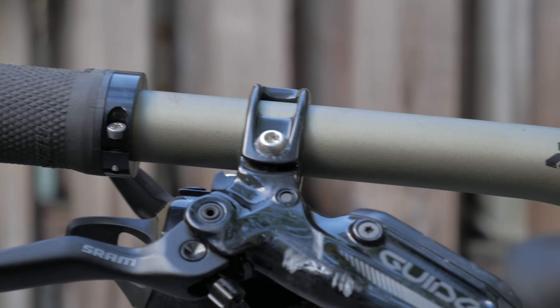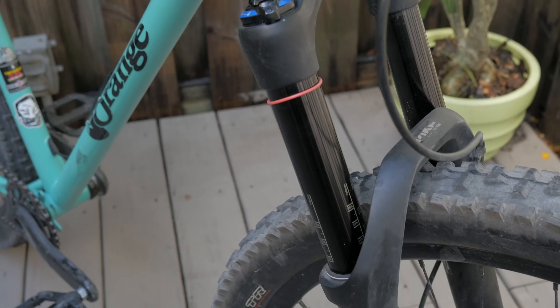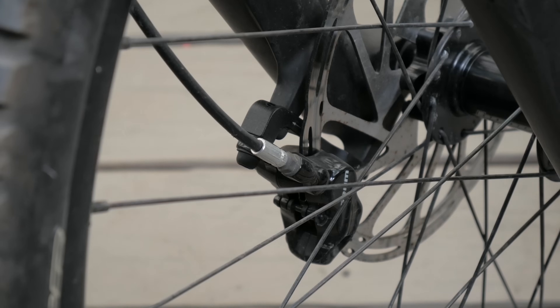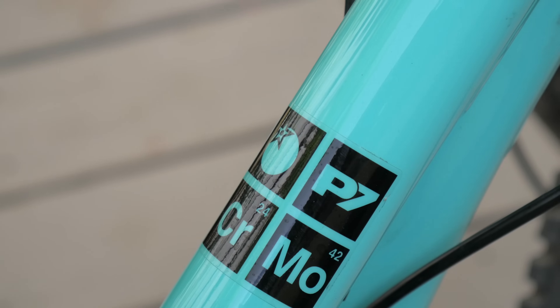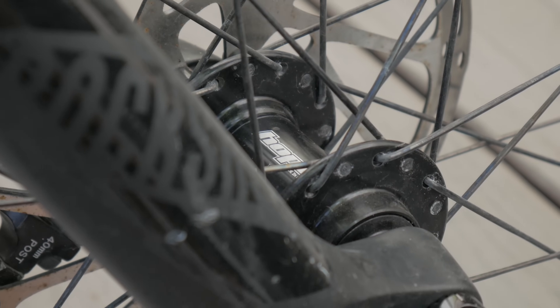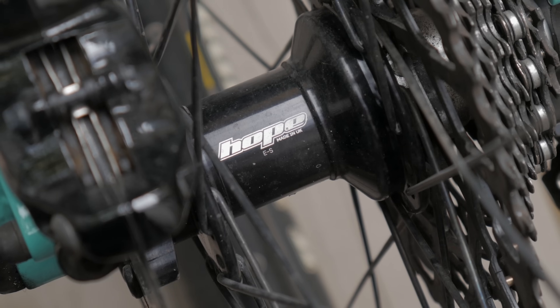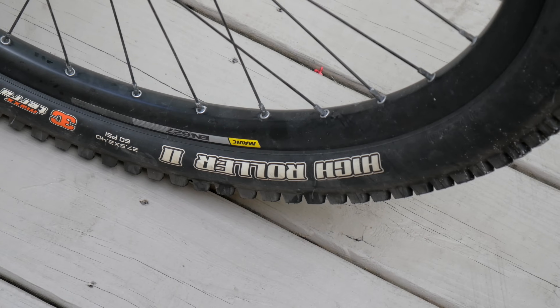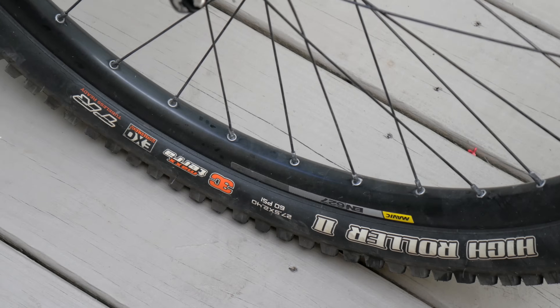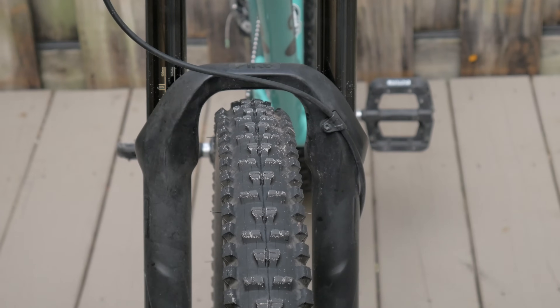You can order it in quite a few different configurations, with the P7RS at the top. It's got a RockShox Pike, SRAM X01 drivetrain, Guide brakes — they're amazing. The Hope hubs are not a very common sight in the USA, and the cassette sounds wonderful. It also comes with Maxxis High Roller XO tires, which are really good tires with really strong sidewalls that the most abusive of riders will greatly appreciate.